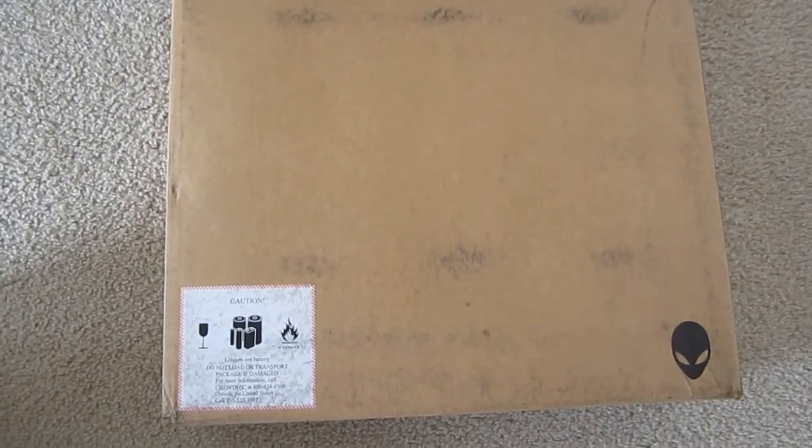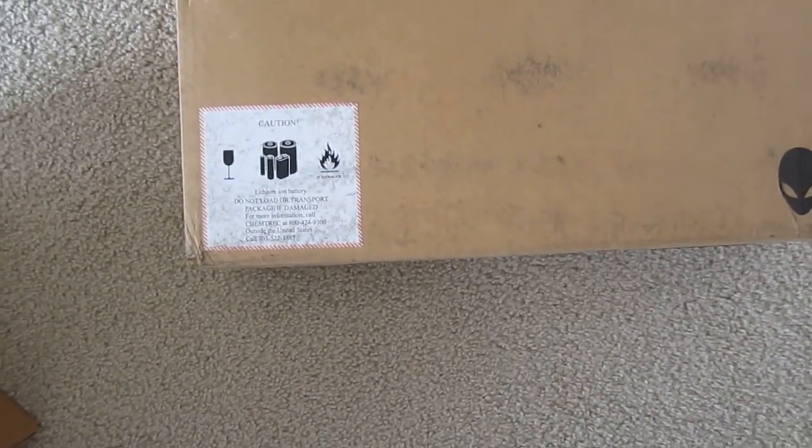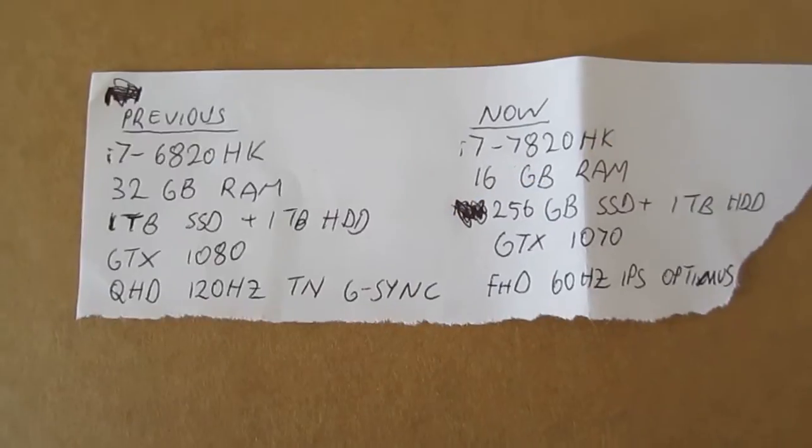I'm back with another unboxing video — this is again the Alienware 17 R4. This is round two: I sent the old one back and received a new one today. This is not actually a replacement unit. I'll show you the specifications and unbox it again to see how this one fares, hopefully better than the first one.